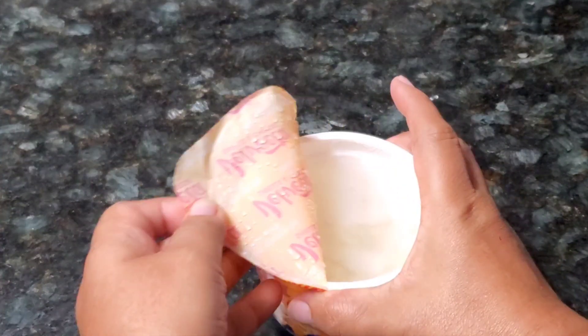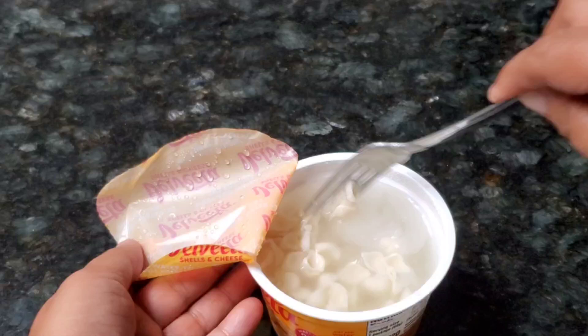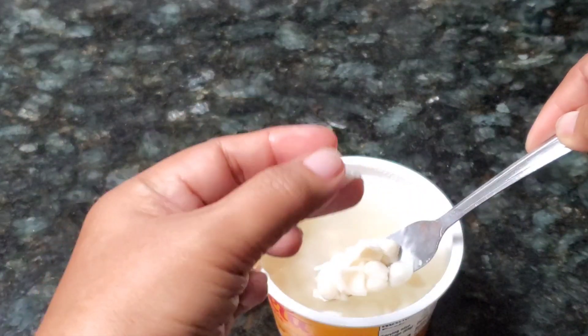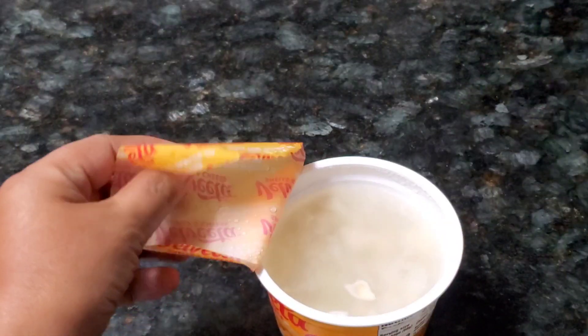I kept it for 20 minutes so the pasta looks — it's too cooked. So no need to microwave.